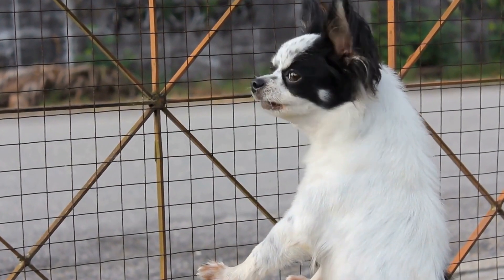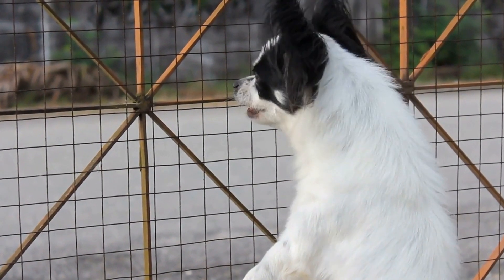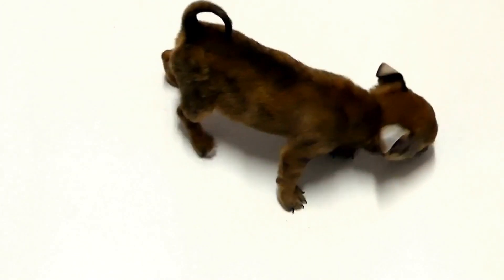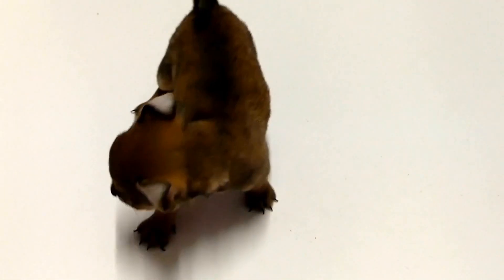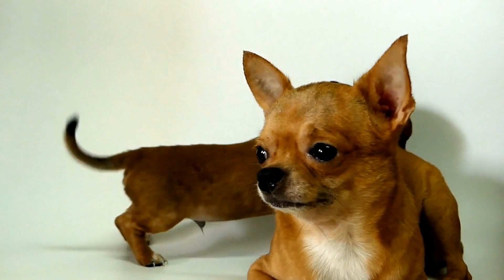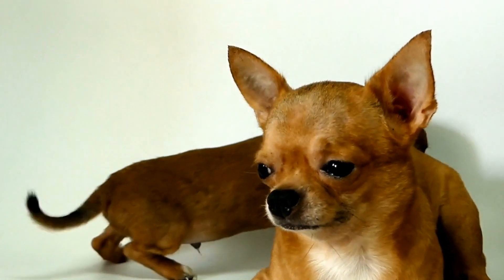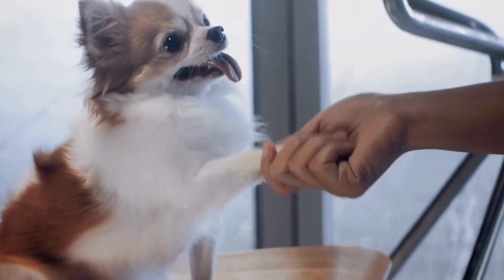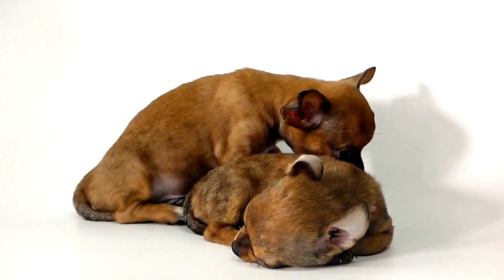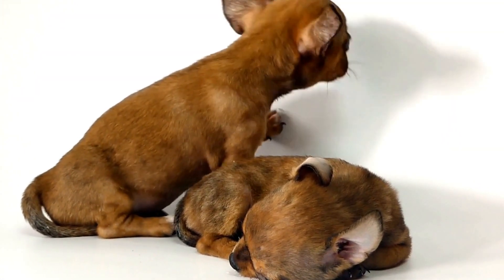In conclusion, Chihuahua Puppy Proofing is essential to create a safe environment for your new furry family member. Assess your home for potential hazards, secure loose items, and install child-proof gates and door locks. Remove any toxic plants, store medications and cleaning supplies out of reach, and provide safe toys for playtime. Remember to supervise your puppy and invest time in their training. With these precautions in place, you can ensure a safe and happy home for your Chihuahua puppy.